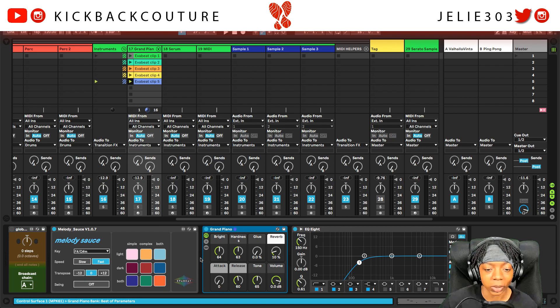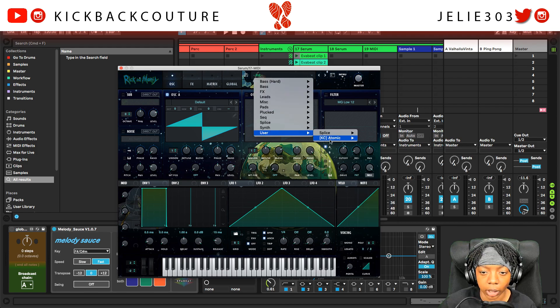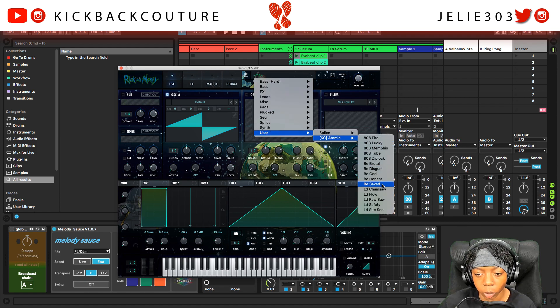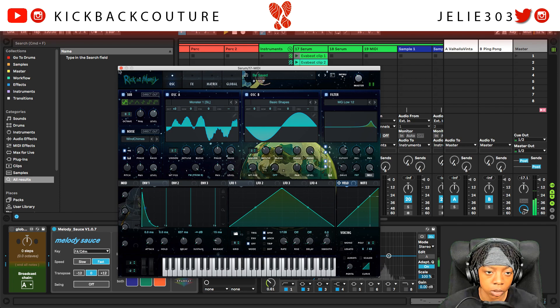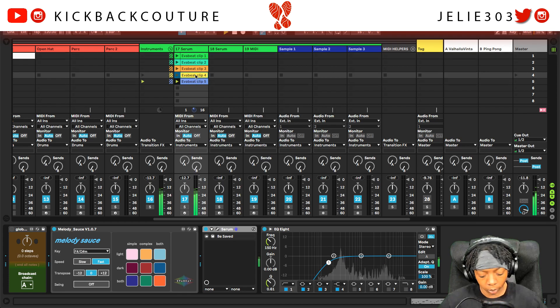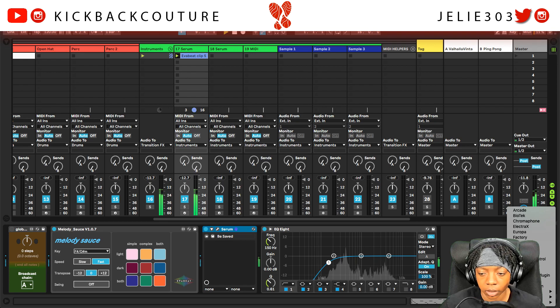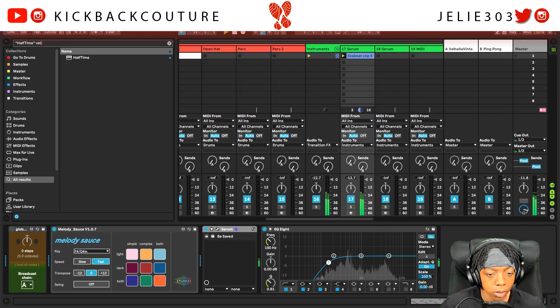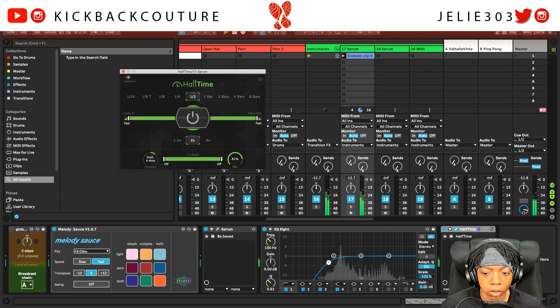So what I'm going to do is switch up this sound and let's start making a beat. I just opened up Serum. I'm going to go into my Free Preset Bank Atomic and I'm going to pick a bell, turn it down. And let's add some effects to this. Let's go with Halftime, of course.